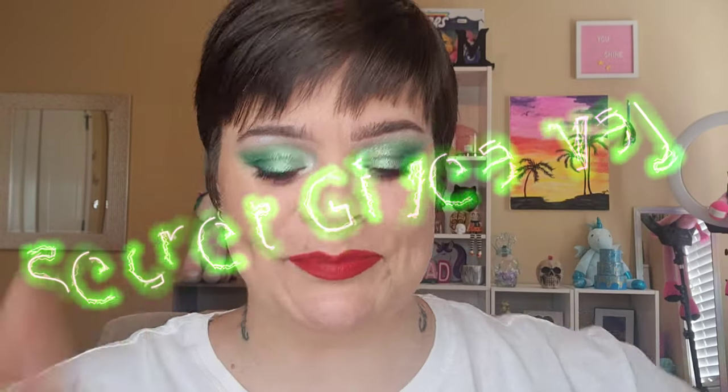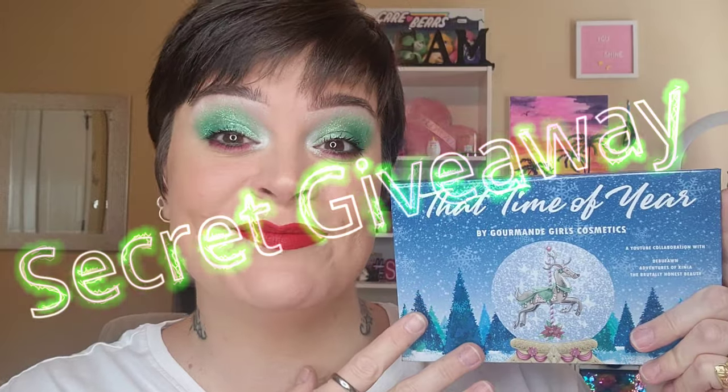This is super super easy. Thank you beauties so much, I love you! Oh wait — giveaway! One palette is for you guys; all the details are going to be in the description box. I love you beauties!